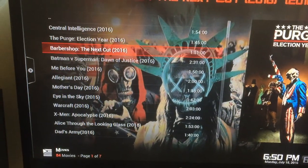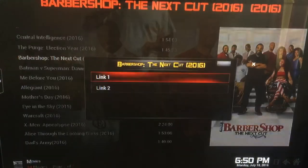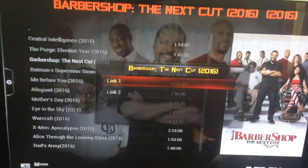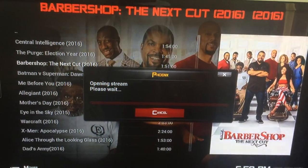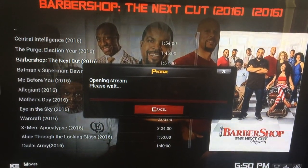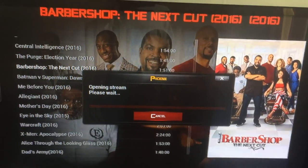We can go for instance to Barbershop — there's another one from 2016 — and it gives you two links to choose from: link one or link two. If link one doesn't work, you can always go to link two, and you'll have results every time. So it's pretty neat. The quality is unbelievable — definitely 4K.